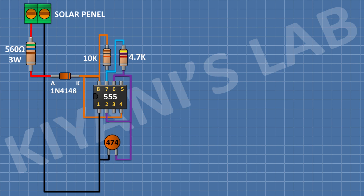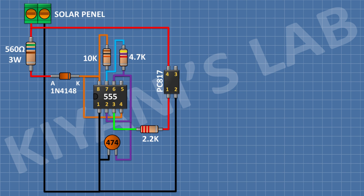After that I'm gonna connect a 0.47uF capacitor and connect its 1 pin to pin number 2 of the 555 timer IC and its other pin to ground. After that I'm gonna connect a 2.2k resistor and connect its 1 pin to pin number 3 of the 555 timer IC. After that I'm gonna connect a PC817 optocoupler and connect its pin number 1 to the remaining pin of the 2.2k resistor, its pin number 2 to ground, and its pin number 4 to positive supply.